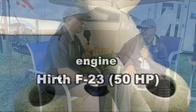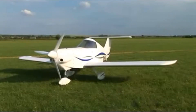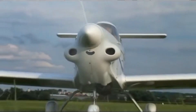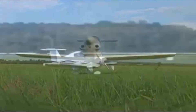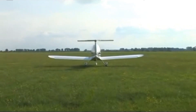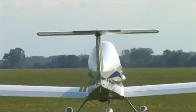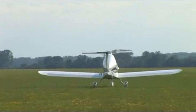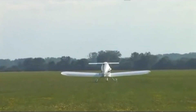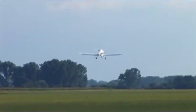Prices change, so check the website for current numbers, but ballpark: a 51-percent kit with a tail wheel is about $8,500, and with shipping you could have it in your driveway for around $10,000. That's from the firewall back. Then add an engine — we have a firewall-forward kit with about four different engine options.